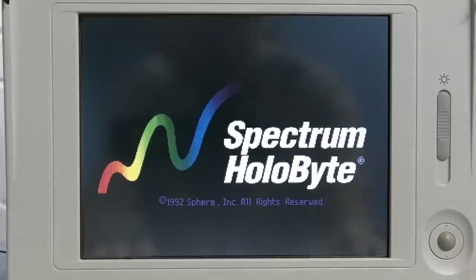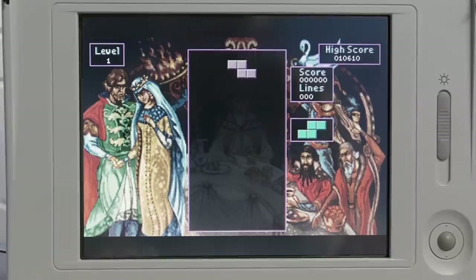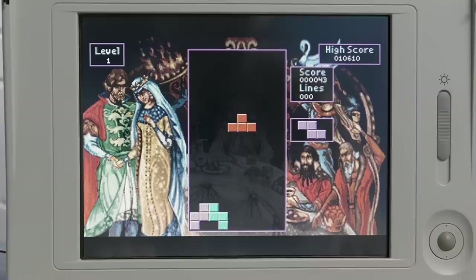So this little guy, along with the driver, worked with practically every game from the 1980s that I tried to throw at it. There were a few problems though. There were a few games, such as Tetris Classic, that behaved strangely. The sound worked, but for some reason it plays slowly — the tempo is just dragging for some reason. The music should be playing about 50% faster than this. However, all the sound effects are timed perfectly, so I have no idea what's causing this.